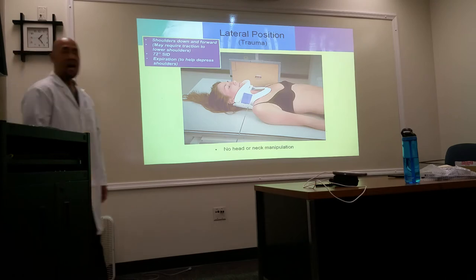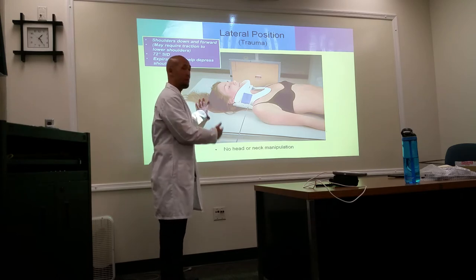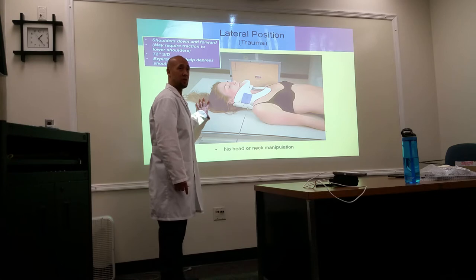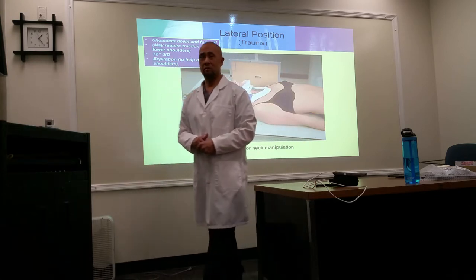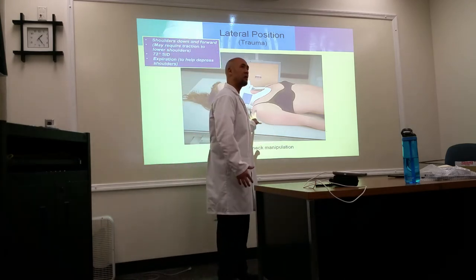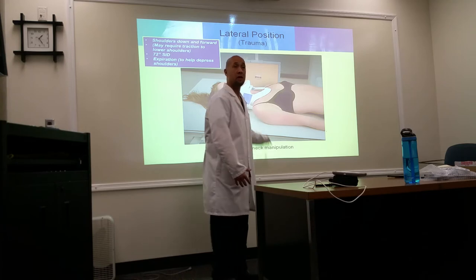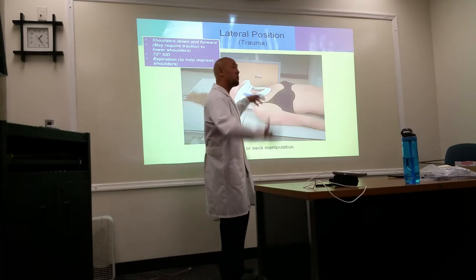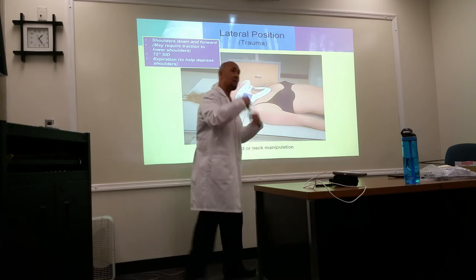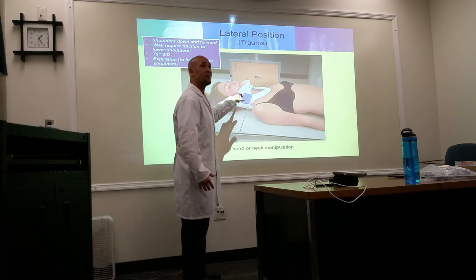Lateral position for trauma: most ER patients will have a neck brace on. The very first thing you do — regardless of what other x-rays are ordered — if they come in with a collar, the first thing is a lateral C-spine. Do not remove the collar. Any immobilization device — collar, sandbags, Velcro, tape — is not to be removed until you clear the lateral C-spine.